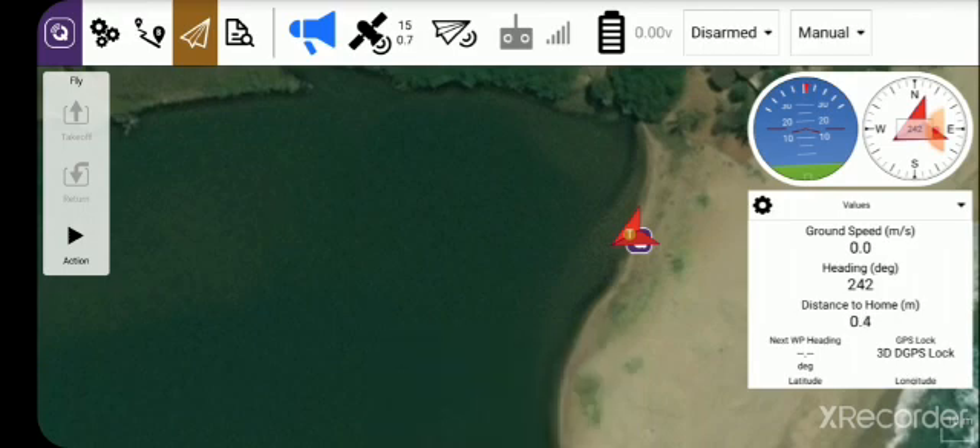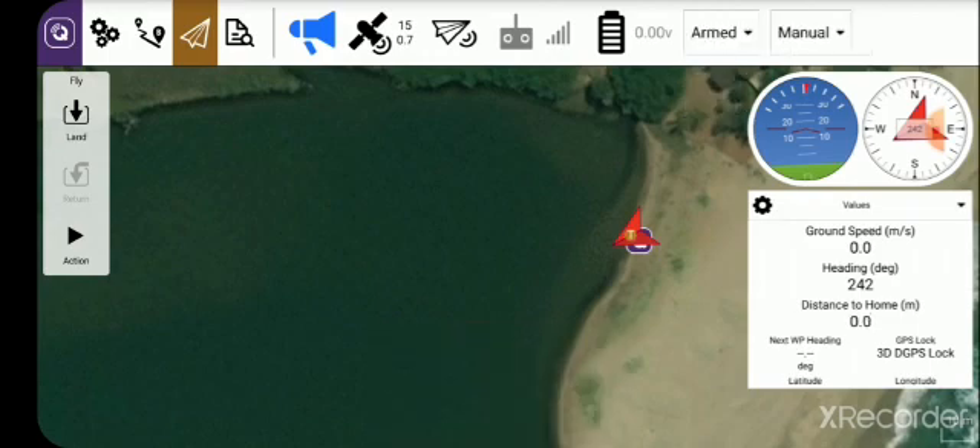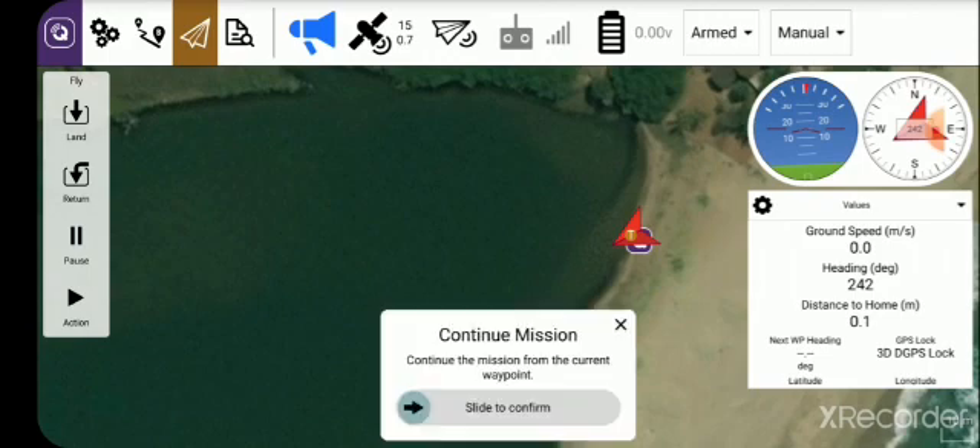Go to Arm — it says Disarmed. Slide to the right to arm it. Now it says Armed. It changes to Continue Mission — that's fine. Now you can place the boat in the water, move the slider to the right, and the boat is going to take off. I'll take a video of that.